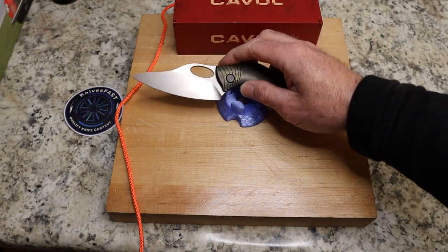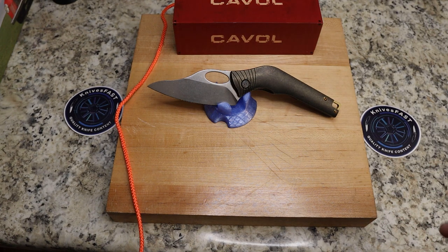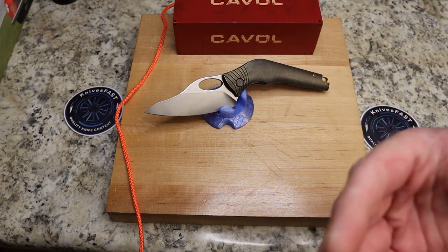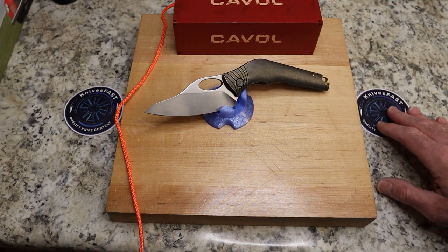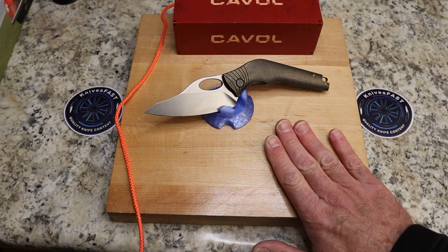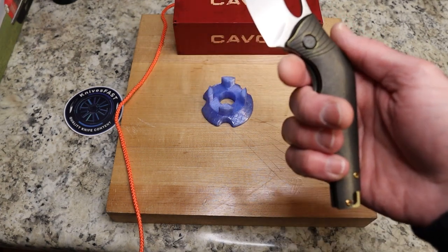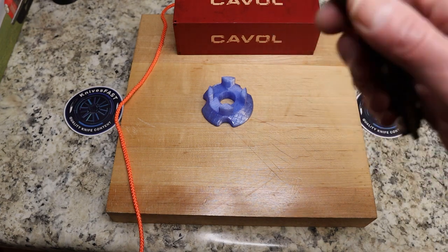I want to preface this by saying this is not what I would call a full review. I would love to have used this in the kitchen, but I'm leaving for Blade Show and just don't have time — I've been working on microbursts all weekend and had graduation. I didn't get to do any kitchen cutting with it, but we're going to do a demo in a minute, which is why there's a different piece of material here for me to cut on, and that will probably answer most of your questions.